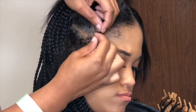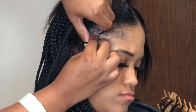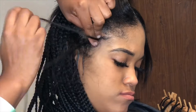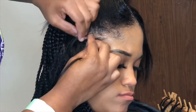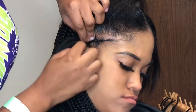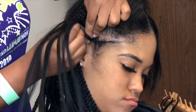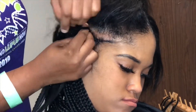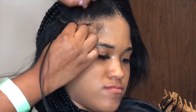Now you're gonna see me starting the feed-in process for the feed-in braids. I'm slowing it down just a little bit so you can actually see the process. I'm starting off with her natural hair first, braiding it down a little bit, and then feeding in small strands of braiding hair little by little. You can add just a couple of pieces — I add about four pieces — and then continue braiding all the way down.